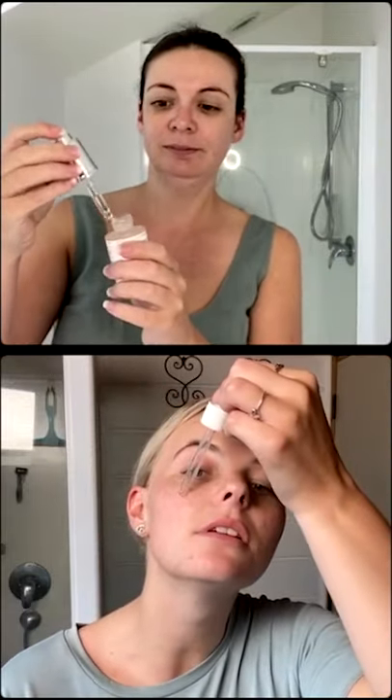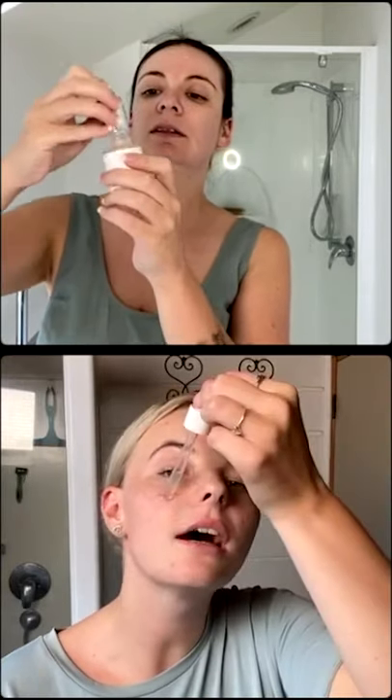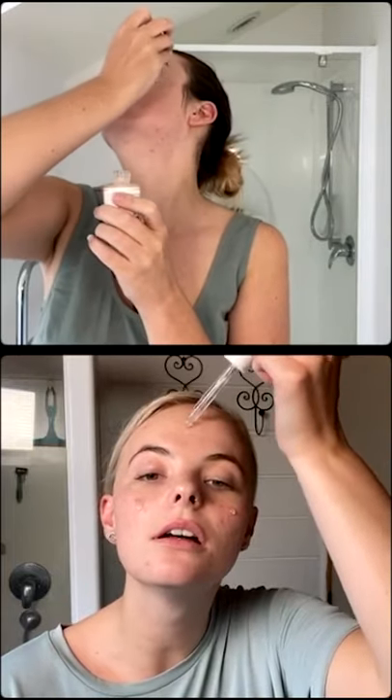We both like to put the serum onto our face first. I've got my little eye dropper here — just a couple of dots here, here, and here for a nice light coverage. The Pure Pod has a water resistant rating of IPX6, so you can take it in the shower, use it over the sink, or in the bath.